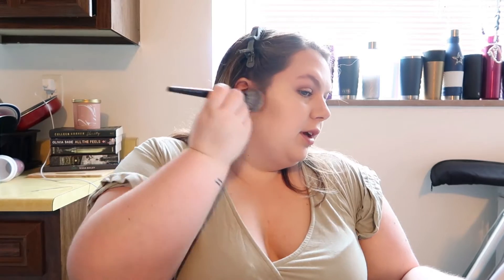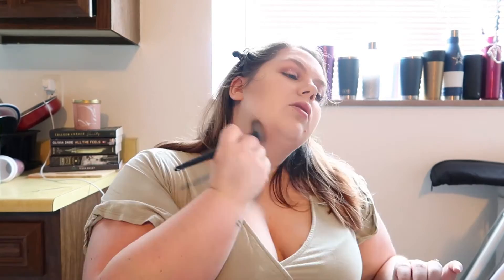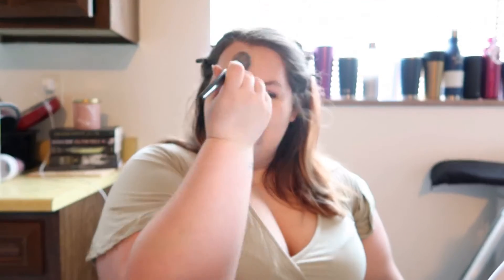They are super easy to blend. It's the easiest to blend cream bronzer that I've ever used.